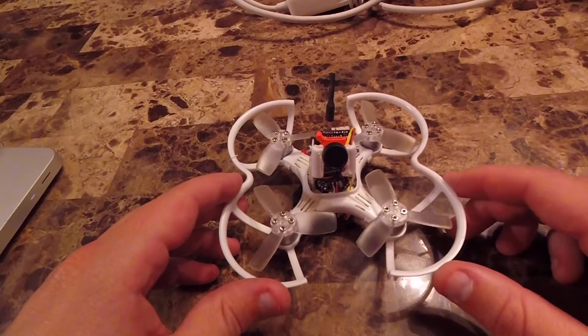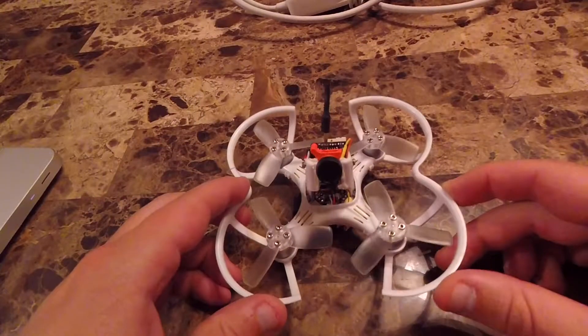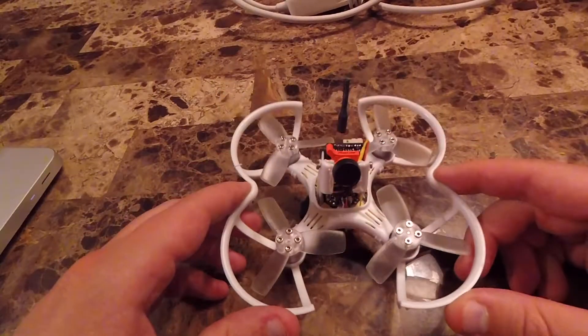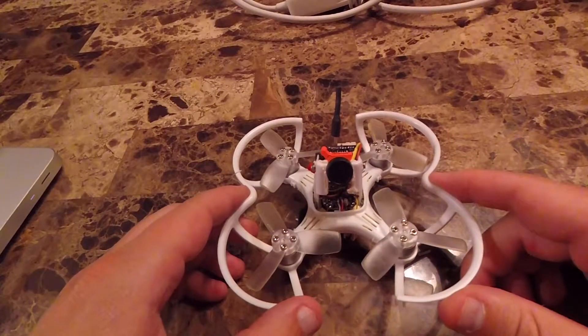I was asked to do a quick video of how I got the Runcam Swift Micro installed on my Babyhawk using the factory VTX. I love this Babyhawk — absolutely love it. The only thing I found lacking was the camera, especially behind my house in changing lighting conditions.